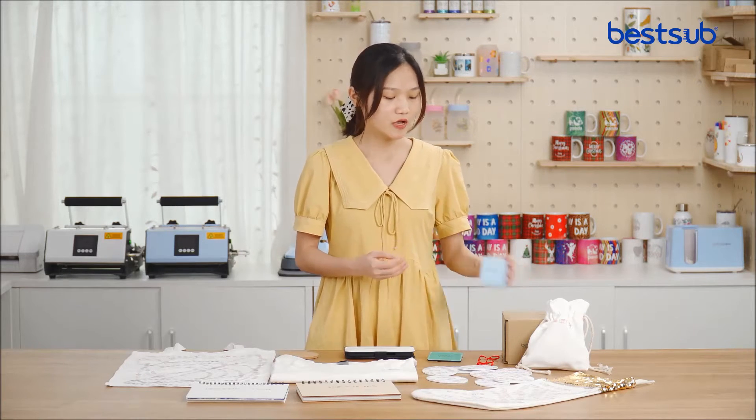Hey guys, welcome to BESA TV. I'm Kuchina and today I would like to introduce these new portable color printers.